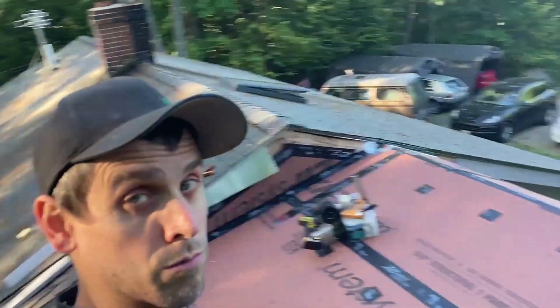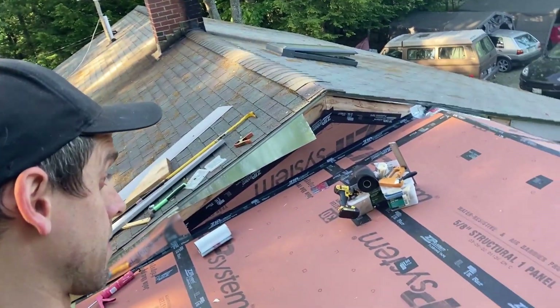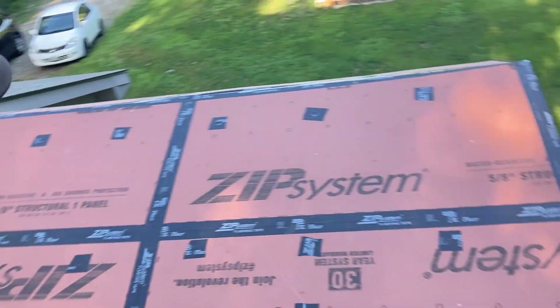It's a pretty watertight roof even as it is right now — looks pretty good.